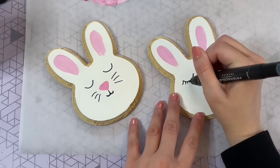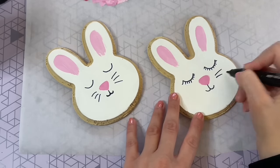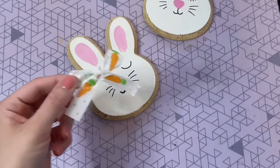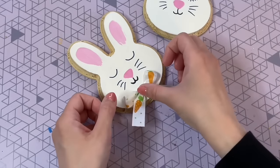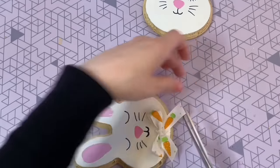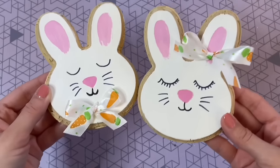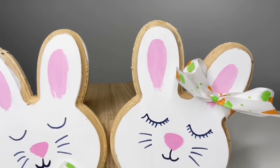I'm creating a little boy bunny as well as a girl bunny. For the girl bunny, I recreated the same face but gave her some eyelashes. For the final step, I'm adding in some of this carrot ribbon from the Dollar Tree. For the boy bunny, I just took a nice long piece of ribbon, tied it into a bow, and hot glued it right by his neck, then trimmed those edges. For the girl bunny, I cut a nice long piece and tied it around one of her ears into a bow. Really simple — but how cute is this pair of bunnies? I absolutely love them.